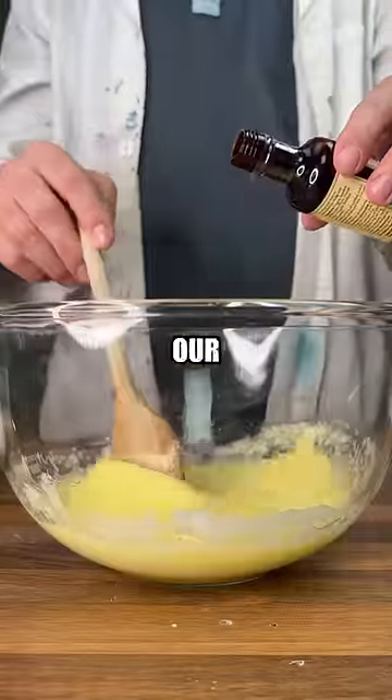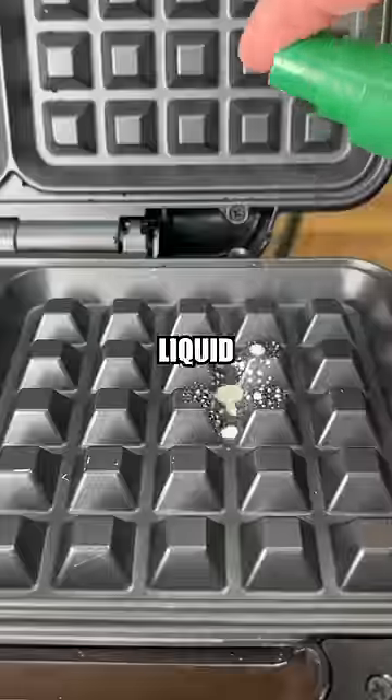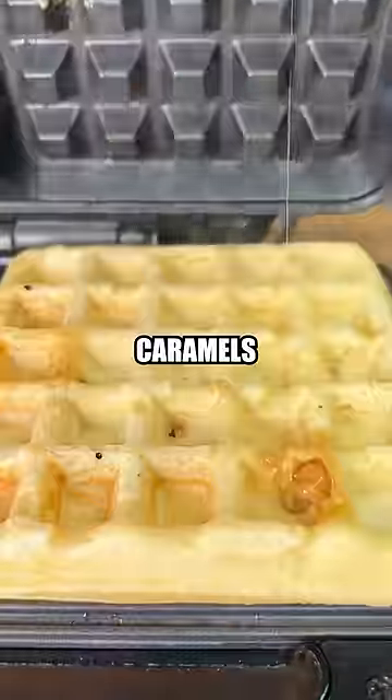We'll separately mix our wet ingredients, and once combined, of course, we need to add our liquid smoke. Finally goes in our caramels with the waffle batter, and we can't forget our stick of butter.